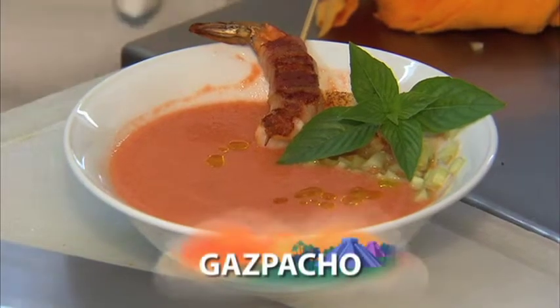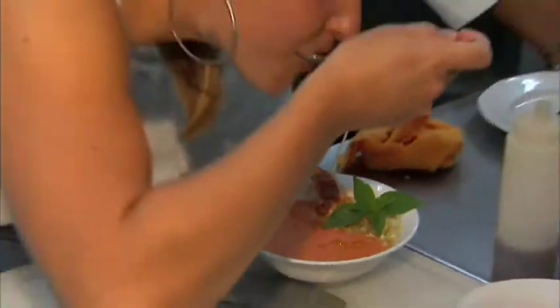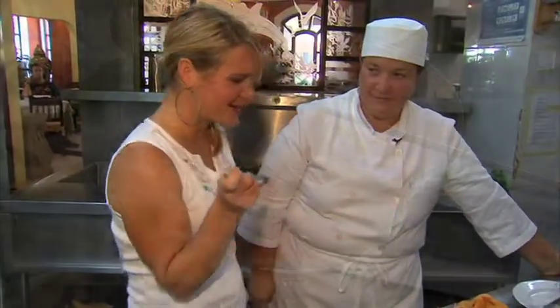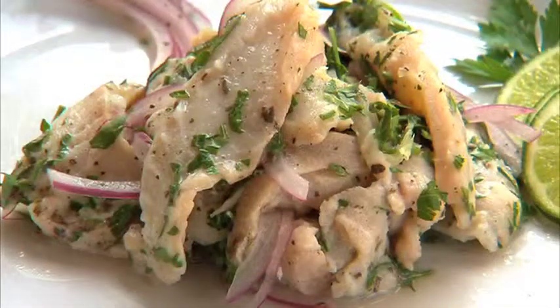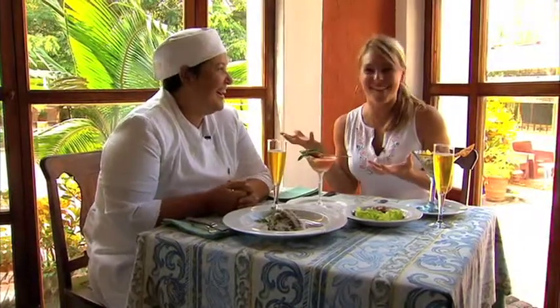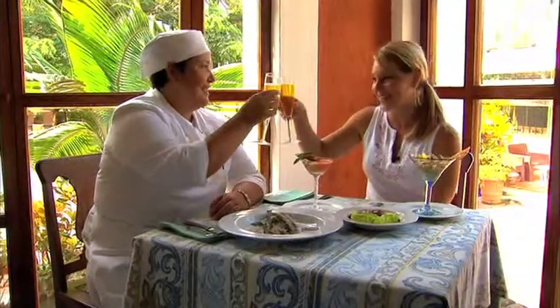Beautiful. Ready to taste? Oh, my gosh. I'm running out of words to say. Wow. I'll say salud to that. Salud. Salud.